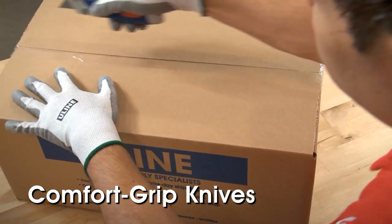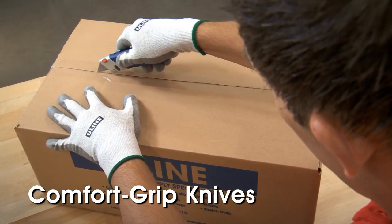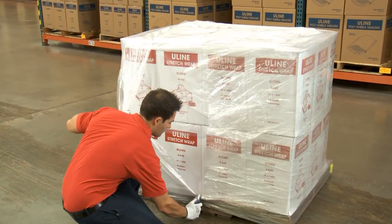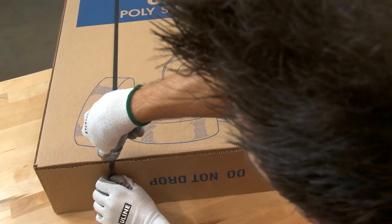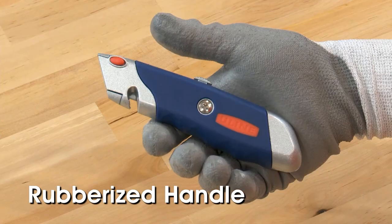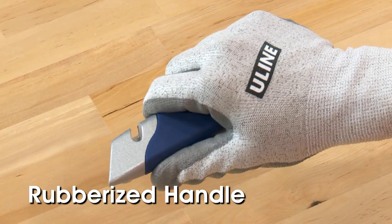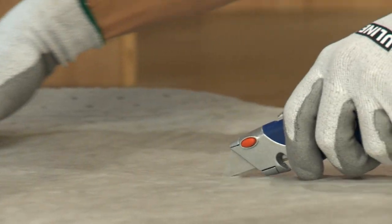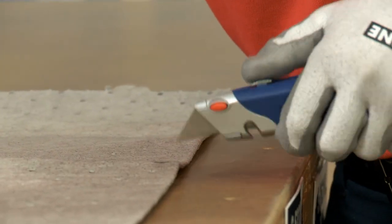Uline Comfort Grip knives are ideal for many uses, like opening cartons or removing packaging materials such as stretch wrap, shrink film, corrugated wrap, and strapping. All Comfort Grip knives feature rubberized handles that reduce hand fatigue and allow for a more secure grip. Users can apply greater force without worrying about the knife slipping in their hand.